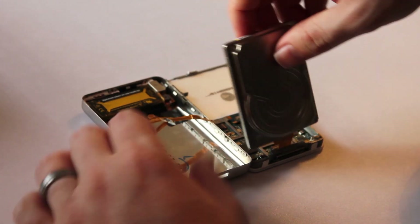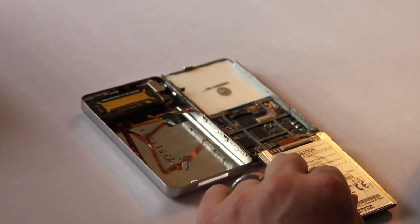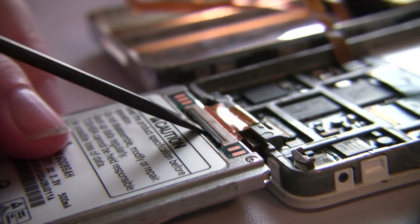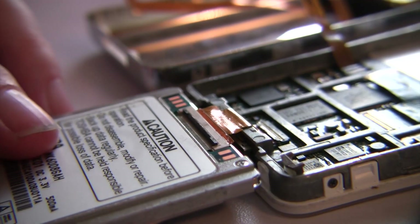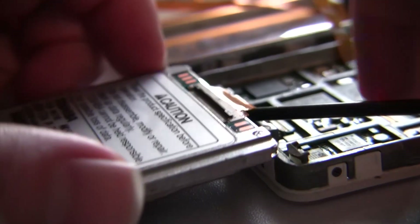The next step is to remove the hard drive. To do this, flip the hard drive over so that you can see where the cable is attached. You'll notice the side of the little cable clip — you can flip it up and this will dislodge the cable so that you can pull it out.